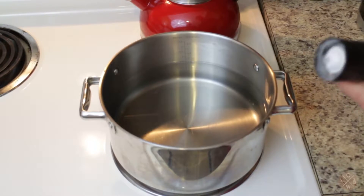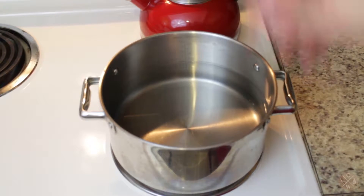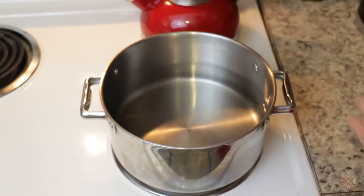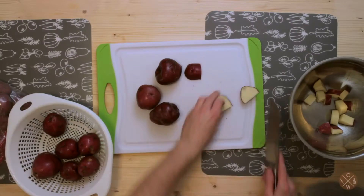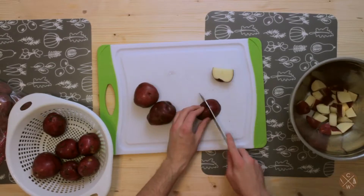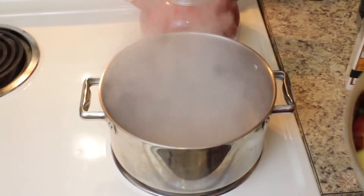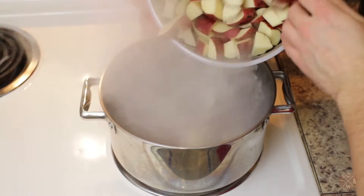We want to go ahead and set our stove to high heat and put some salt in to prep that for a boil. Let's finish chopping these up. All right, now we're at a boil — let's go ahead and get these potatoes in.